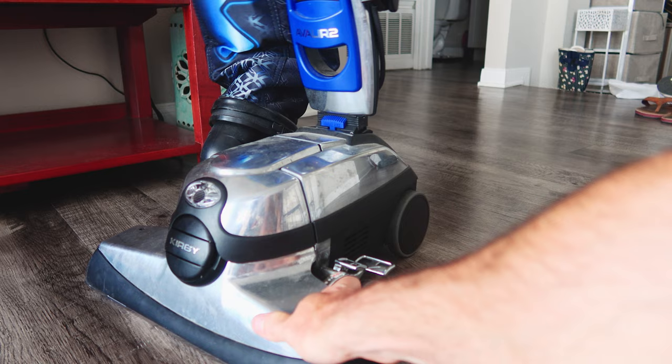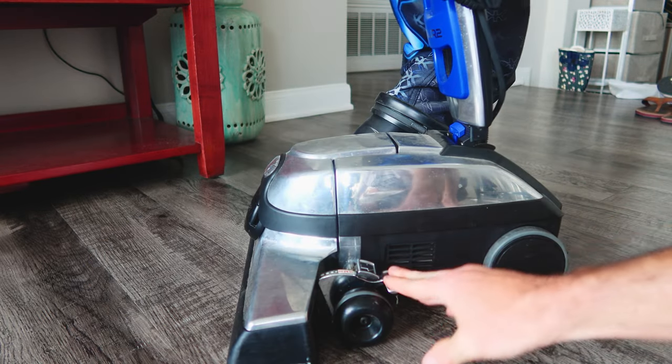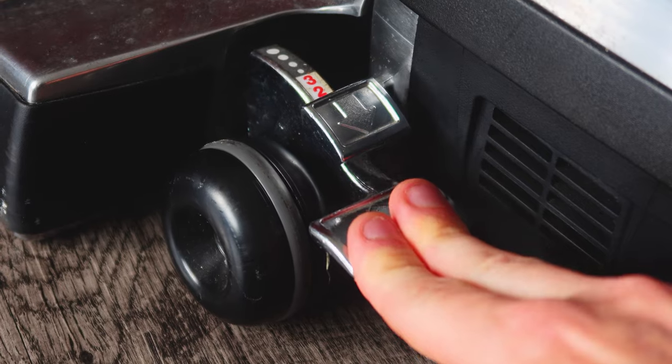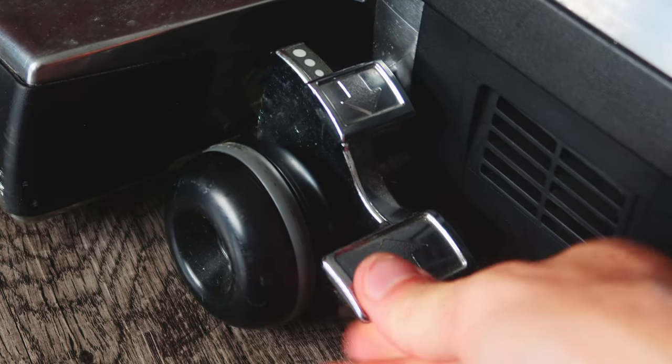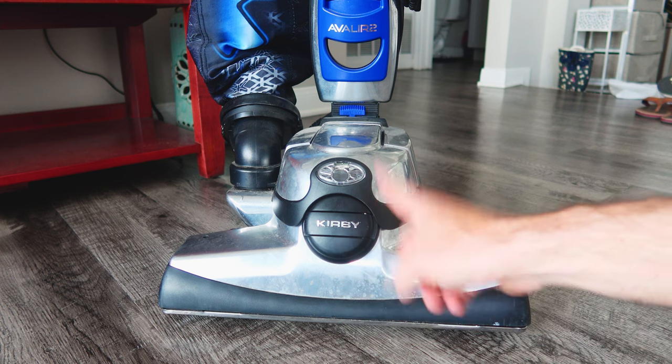The first thing you're going to need to do is lift up your vacuum cleaner a couple of notches on the adjuster over here. We're going to lift it up so we can get the power head off later. Also make sure your vacuum is unplugged and turned off.